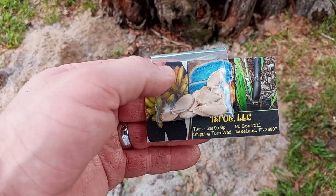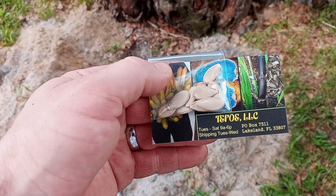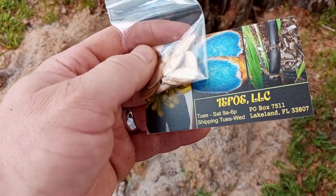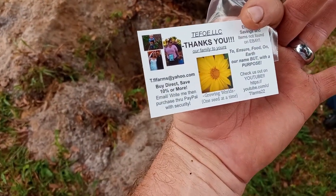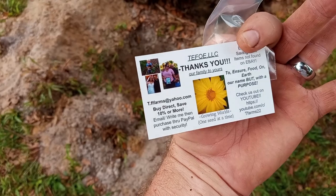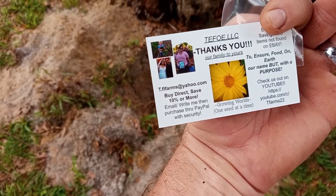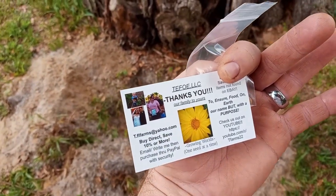We'll be trying to grow the seminal pumpkin. These seeds are the best seeds that I've been able to get a hold of, from Tifo LLC. Here's how you find them: you can find them on eBay at T.Farms, and they're also on YouTube, so check them out.